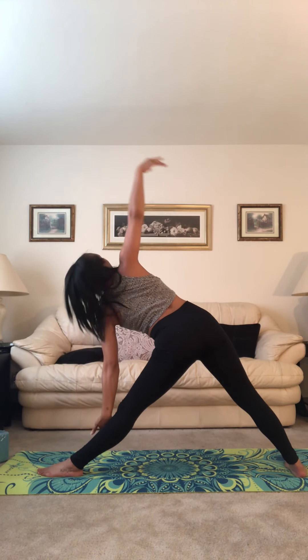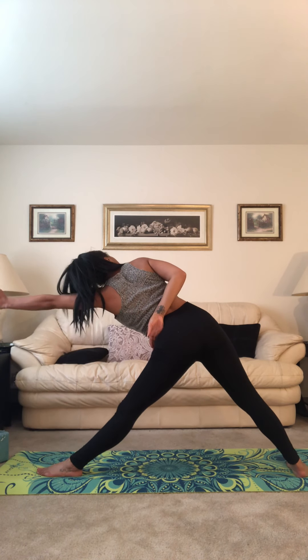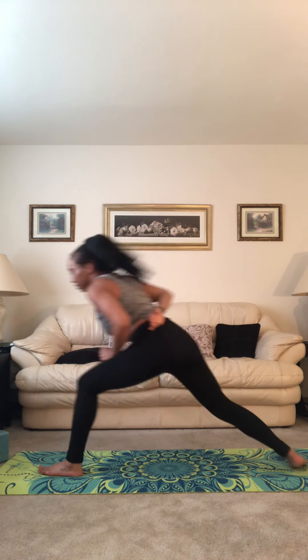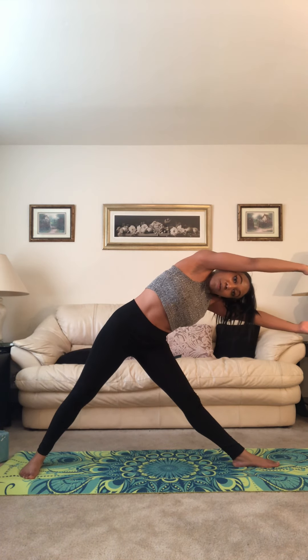Straighten for triangle. Take it forward, forward, forward. Left arm drops inside, right arm reaches up. Find your half bind — right hand to the hip, left arm draws forward. Rotate the shoulder. We are so beautiful and so strong. Left arm reaches forward, palm faces up. Right arm comes up and over, right palm faces down. Use your obliques — stand on up.